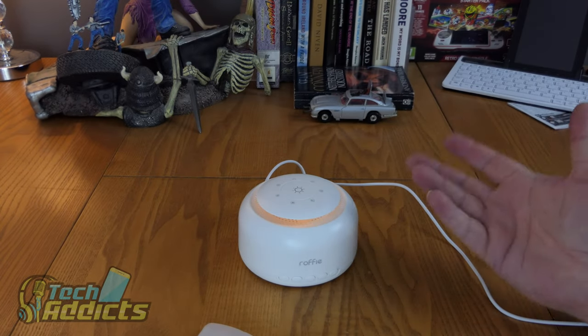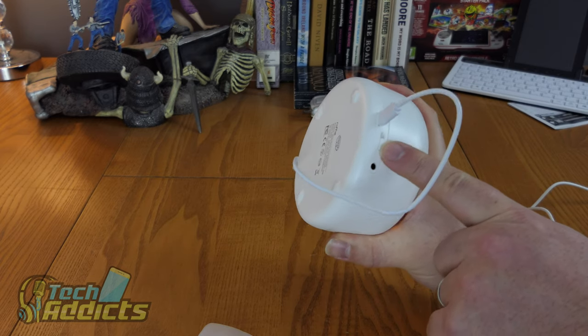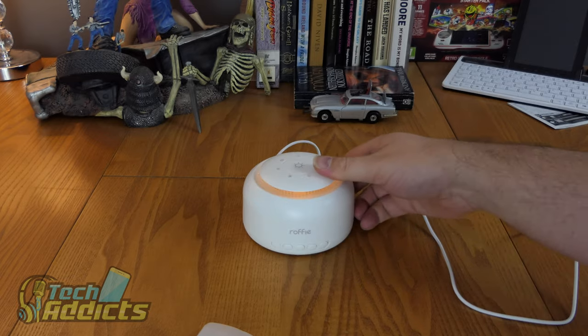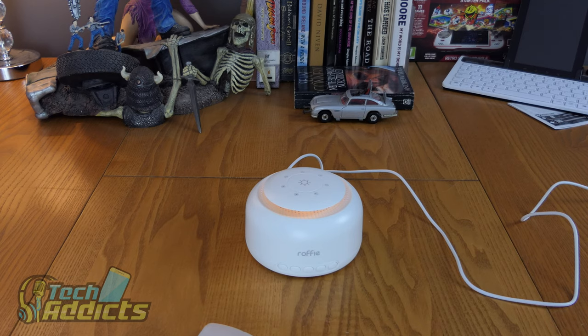It does cycle through sounds reasonably well. They're not bad, they're not great. The timer options are 30 minutes, 60 minutes, and indefinitely. What is missing is the ability to start it remotely - you have to get out of bed to turn it on. Some sort of remote control or Bluetooth function from your phone would be great. For the money at 36 pounds, this is overpriced. You'd be better off buying a smart assistant like an Echo Dot or a Nest Home Mini.